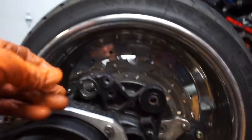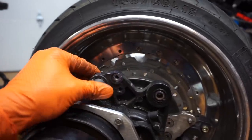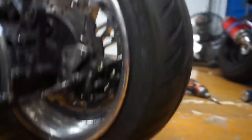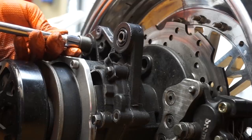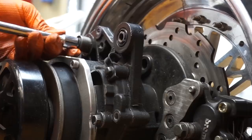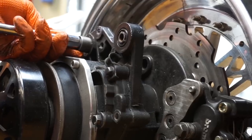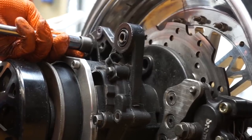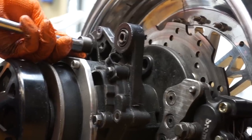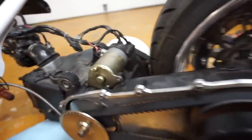For the new shock bushing I sprayed some lube on it, got it straight, and I'm going to try tapping it in. Going real slow — these ones generally go in a lot easier. You don't want to hit the crap out of it; very baby steps until you get them in. Now it's all nice and flush — this one is in and we're ready to put it all back together.